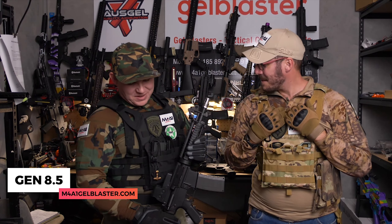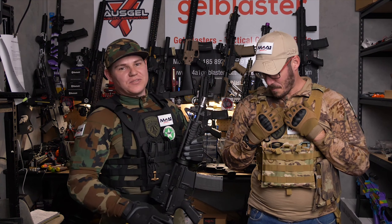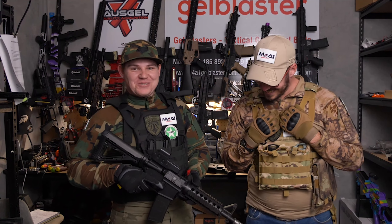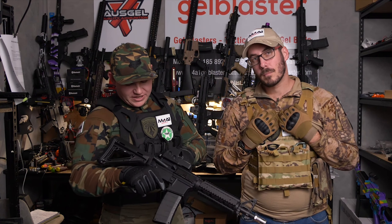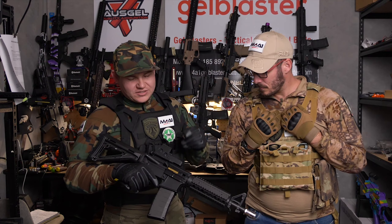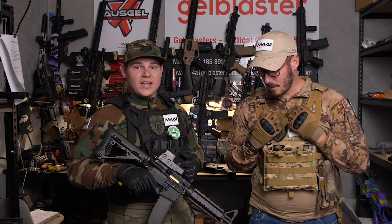Before we get into the unboxing of this gel blaster, let me just run you through a few quick items. This one here guys is nylon — nylon receiver, nylon gearbox, nylon gears. Beautiful blaster. Let's jump into the unboxing with Scotty.